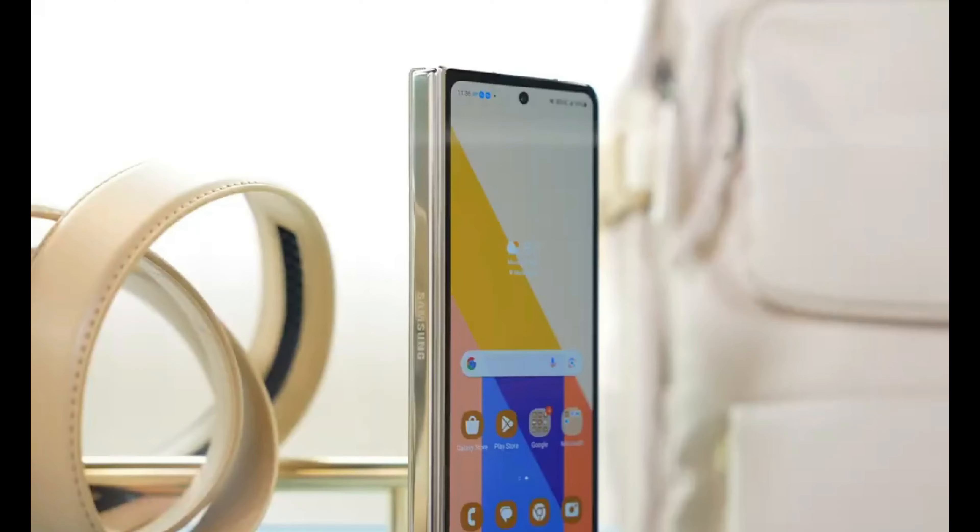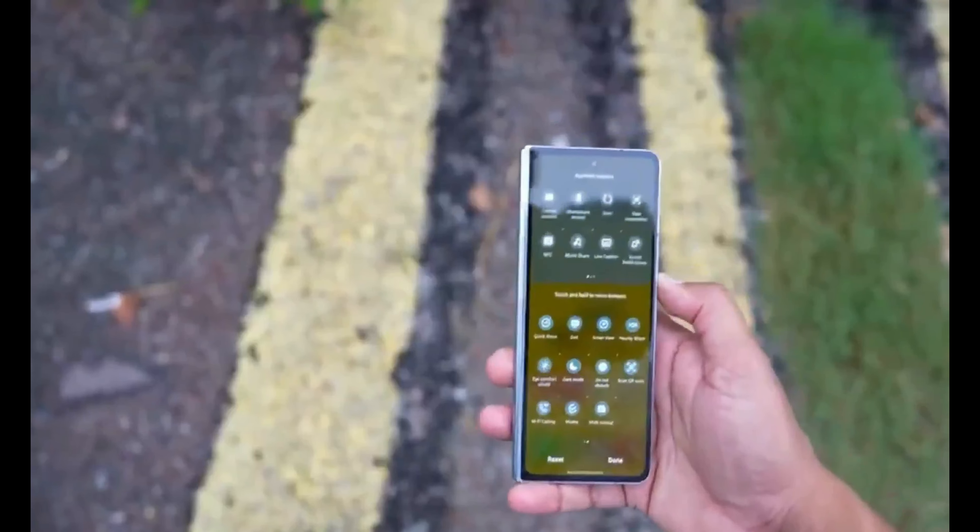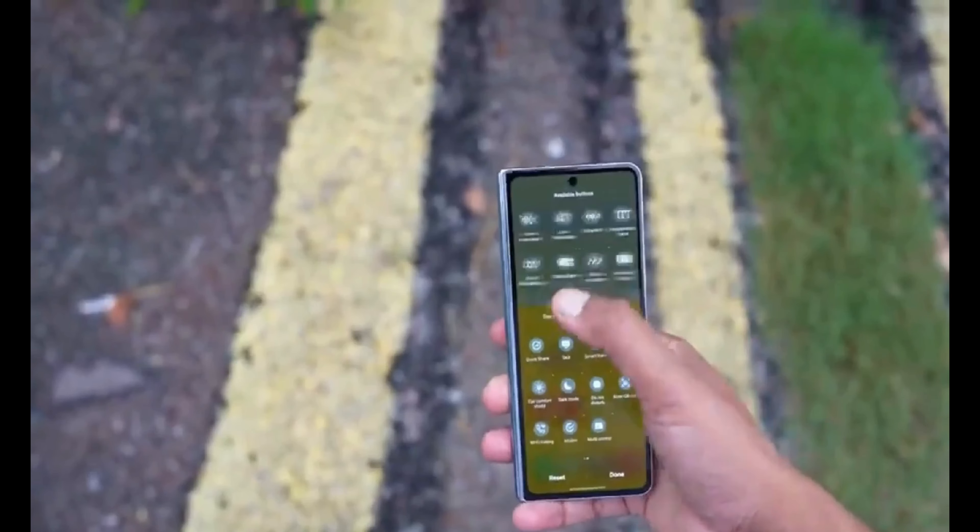Furthermore, Samsung seems to be considering two intriguing ideas for incorporating its beloved S Pen into the Galaxy Z Fold 6. The initial concept revolves around adding a bezel area on the side of the device, providing a dedicated spot for the S Pen. Another variation of this concept envisions the S Pen connecting with the angled portion of the phone's housing, adding a unique touch to its integration.